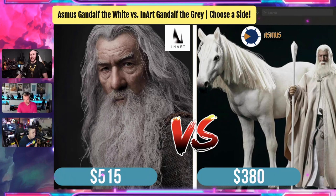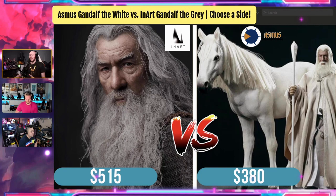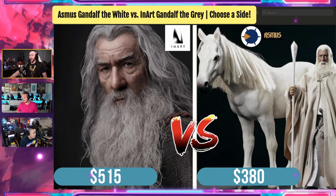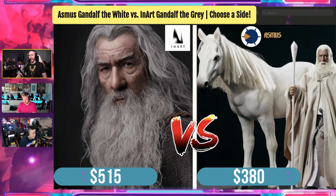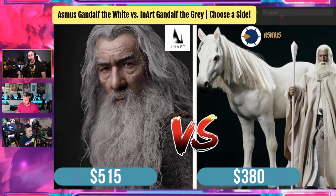This is the Asmus Gandalf the White versus Inart Gandalf the Gray. Not exactly the same Gandalf, but these are decisions that people are going to have to make. So optical, I want to ask you: with the Asmus version, which I know you're considering, it's $380. You get the Shadowfax horse, you get Gandalf the White, which some people have said is really good. I know Zach, Oxfather, Collecting Weekly — shout out to Collecting Weekly, great guys — he's a big horse fan and a big Gandalf super fan. He loves that figure. So optical, $515 for Gandalf the Gray from Inart — you get the magnetic base, the multiple staffs, the sword — or Gandalf the White from Asmus for $380 with a horse. Which side are you taking?